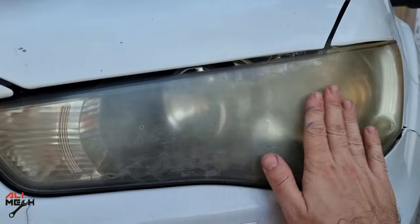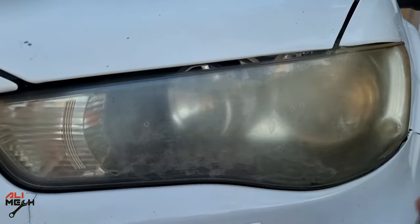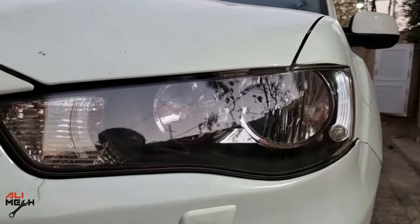Hello Salimik, in today's video we're gonna be transforming this oxidized headlight to this brand new looking one.